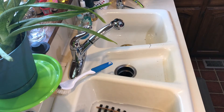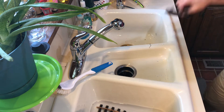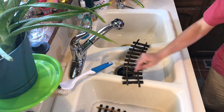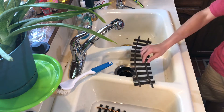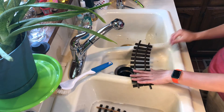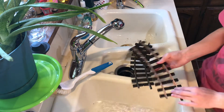Hello everybody and welcome back to the G Scale Train Guys. We are currently looking at my kitchen sink and we are taking our old track, which as you can see is not in the cleanest shape, and we're going to be cleaning it up today. First things first, I've already had some track sitting in some citric acid.